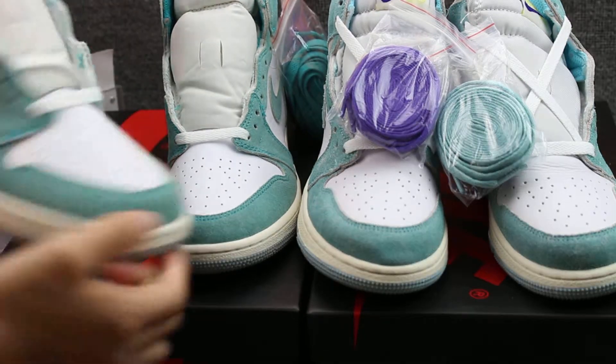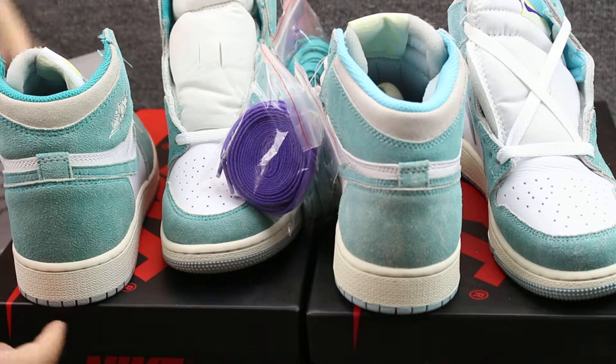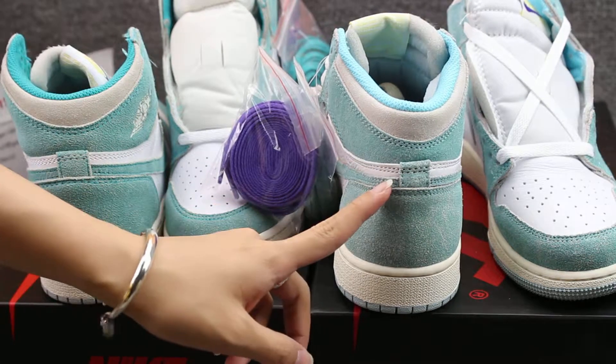Let me show you guys the shoe bag. You can check the bag — deep color versus light green color.